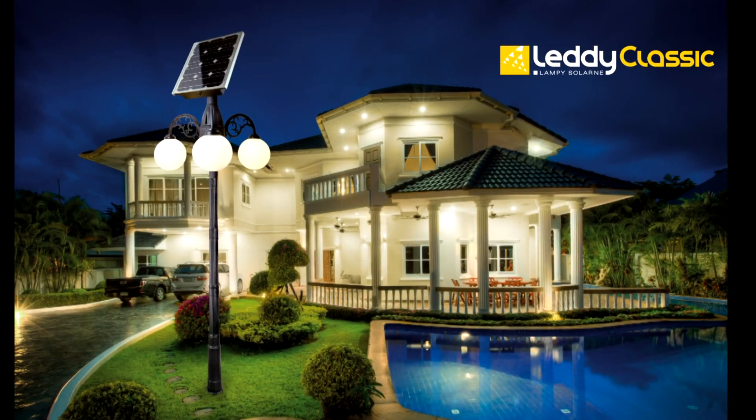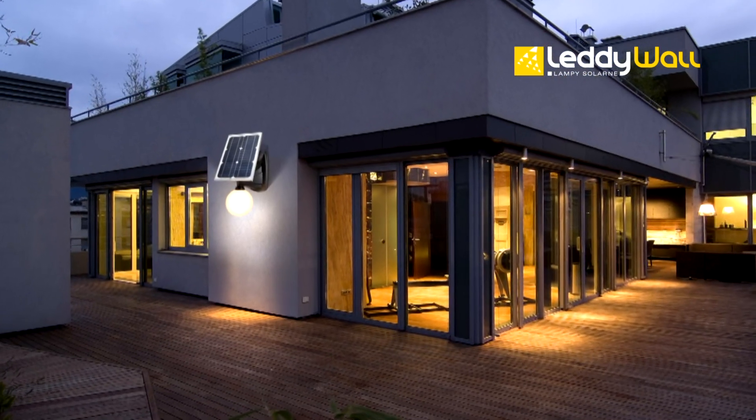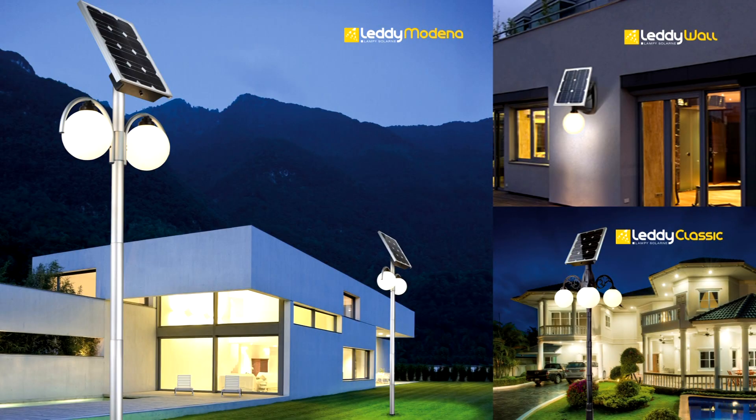Models available include LEDY Classic, LEDY Moderna and LEDY Wall, which can be mounted on the wall of a building and whose lamp shade may be mounted separately from the photovoltaic panel.